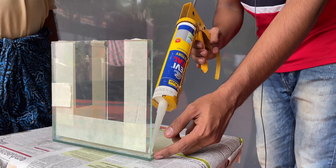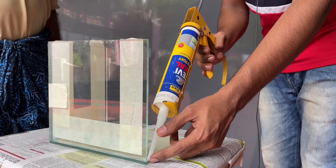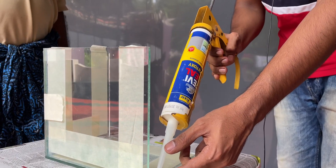Now let's finish a little bit of the nano aquarium. Let's get started in the video. If we look at the nano aquarium in this video, we can see how easy it is.